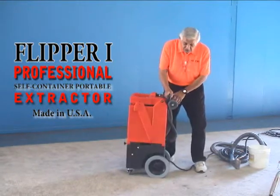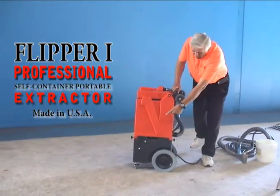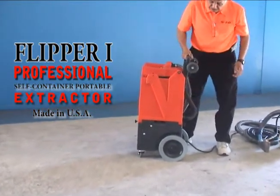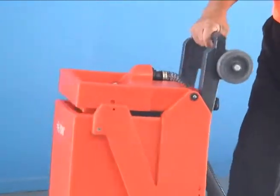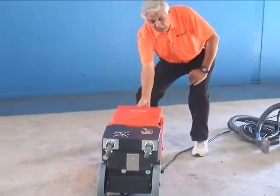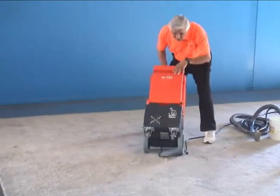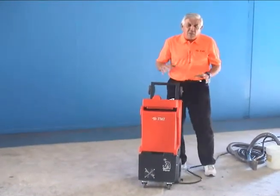There are six wheels on this machine: two 10-inch rear wheels, two 3-inch casters in the front, and two more here for the adjustable handle. If you need to store this or put it in your car, you can fold it down and it'll roll real easy. That makes it easy to move around and do what you've got to do with it.